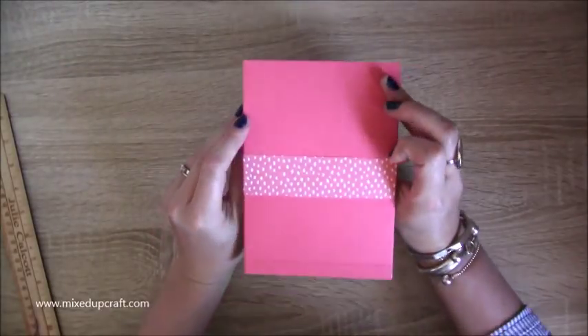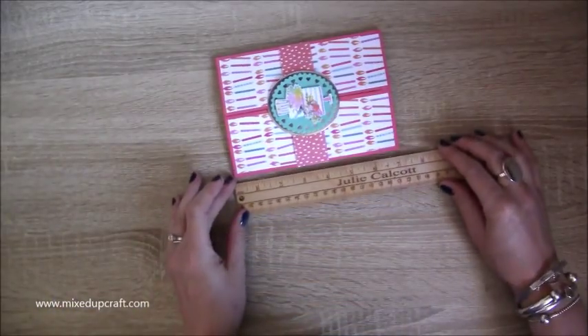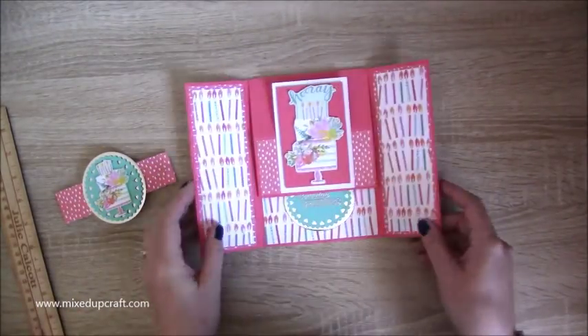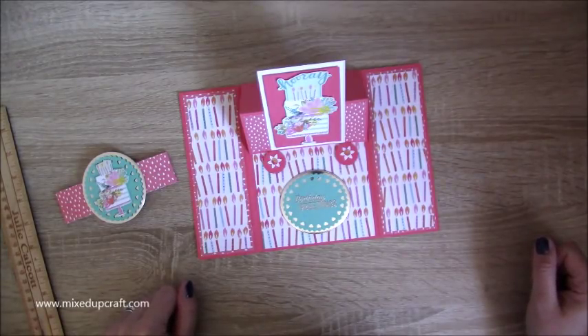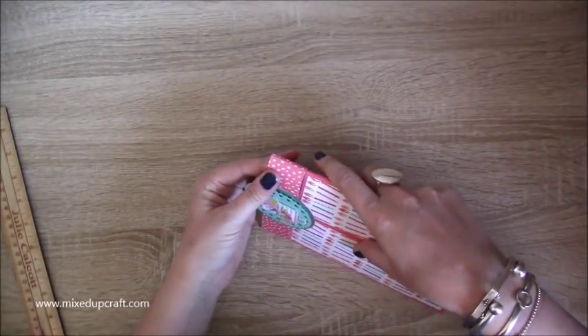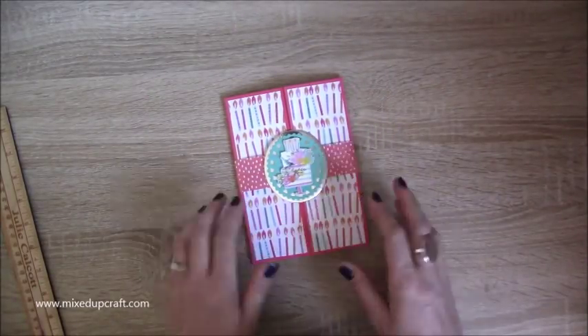That looks rather fab — really nice. This will fit in a five by seven envelope, which is my favourite. It will be a bit bulky and you'll have to pay a little extra postage, but it will fit. Once again take the belly band off — and there is a really lovely gate fold easel card. I hope you like this one and have enjoyed another card for this year's creative card series. As always, if you've enjoyed today please give me a thumbs up and subscribe to my channel. Thanks for watching, bye!